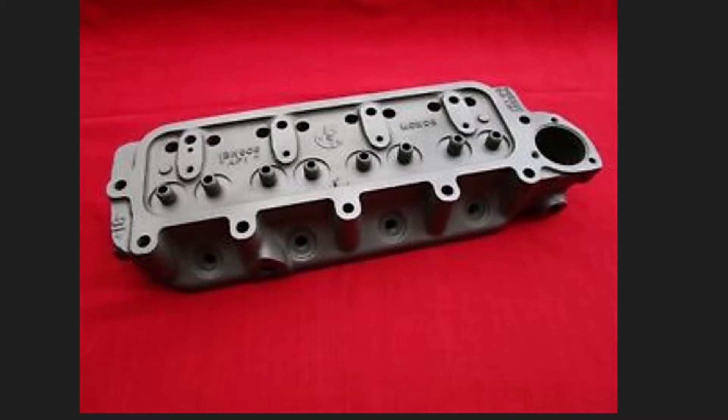What I told the gentleman was that I didn't think you could just put every head on there. You'd need to make sure that if his Mark I block had the notches for the exhaust valves, then he'd be able to put any head on there. But if the engine block did not have those relief marks, I didn't know at that time which model heads he'd be restricted from.